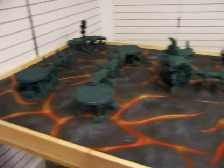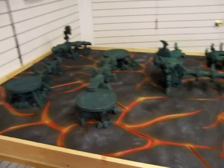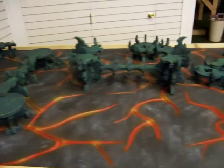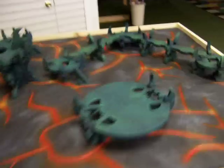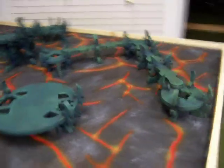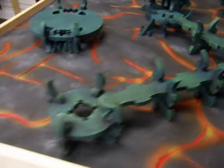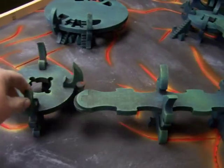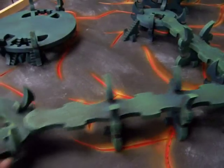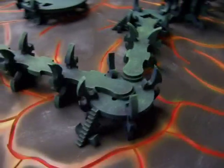This table right here is a 4x8, so you can see how many pieces of terrain are on this — it's just absolutely crazy. The walkways here with the smaller landing pads are also not glued in place. So if I decided I want a landing pad over here, I can do that. I can leave the walkway the way it is, or I can take the walkways out if we need more room where we don't want quite as much going on.